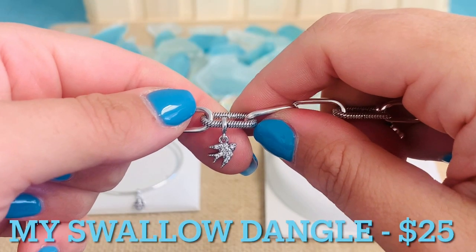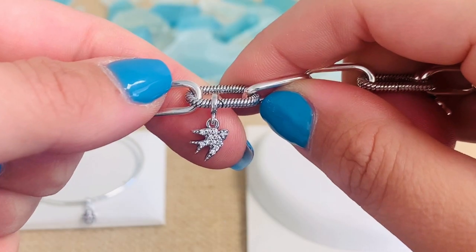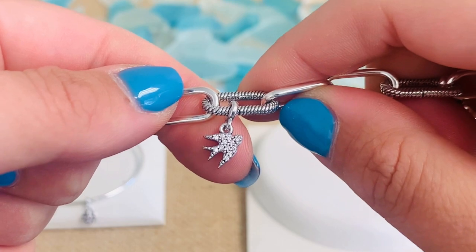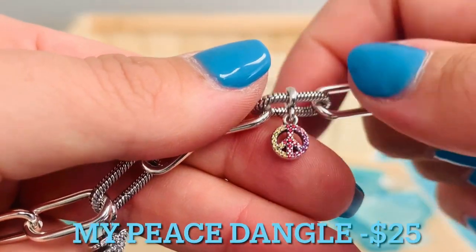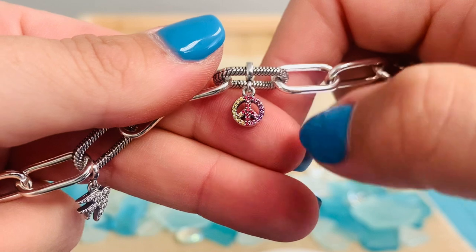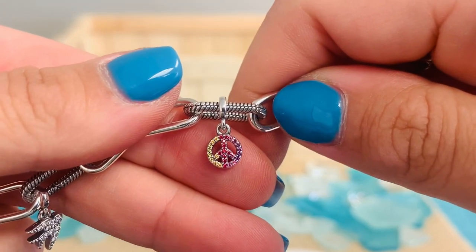This is the My Swallow Dangle Charm. This is $25, and it has 12 bead set, round, brilliant cut, clear cubic zirconias. The swallow actually represents bringing happiness and luck to a household, protection to a family, and leaving the past behind — so this one really has a lot of meaning. And then last but not least, we have the My Peace Dangle Charm for $25. You see all of that color and sparkle — yellow, pink, and purple — and within those colors there are actually multiple colors of crystals, so you really get a lot of sparkle and shine with this really awesome peace dangle charm.